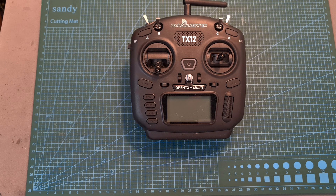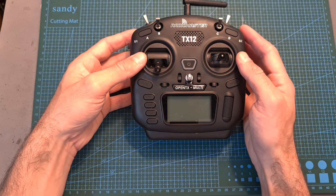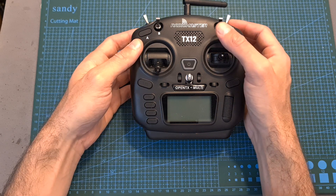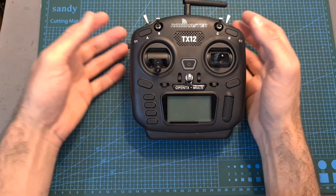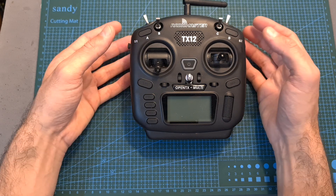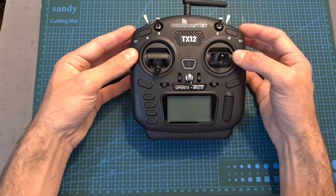Hello guys and welcome back to my channel. Today I'm going to check the TX12, a budget-friendly compact OpenTX radio controller by RadioMaster. In this video I'm going to go over its features and specs, cover some basic functions and setup procedures, and give you my feedback after testing it out.